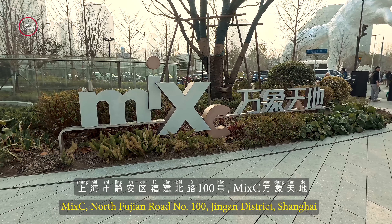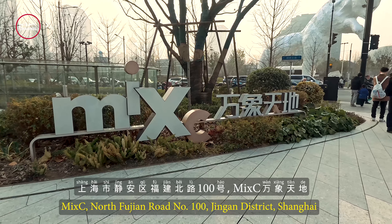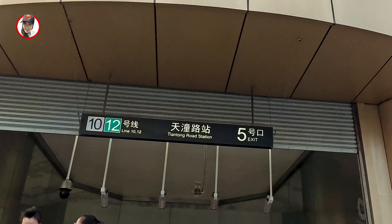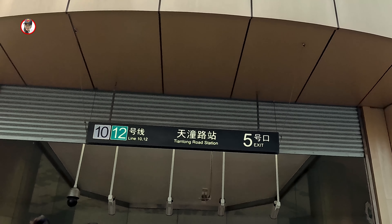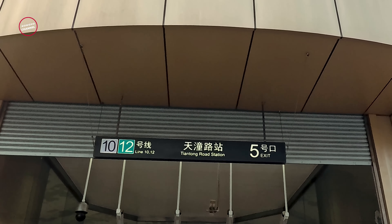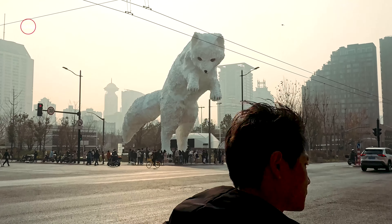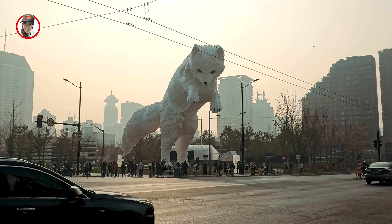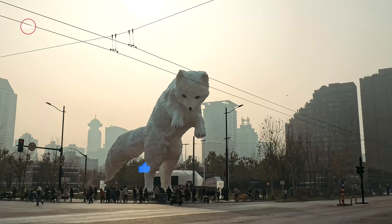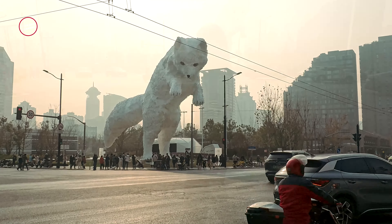Nah guys, jadi si Rubah Putih ini letaknya di depan. Nah teman-teman lihat tuh banyak banget orangnya. Jadi apalagi hari ini adalah weekend, jadi super full. Orang-orang dateng disini. Nah tempat spot yang cocok untuk kalian foto ya, nah dari sini juga oke.